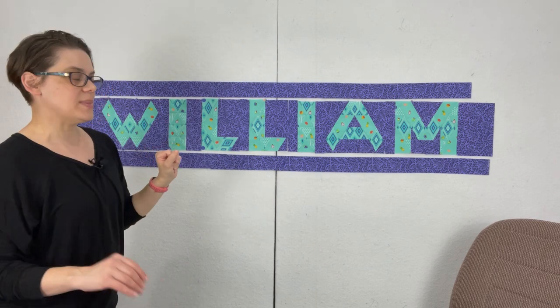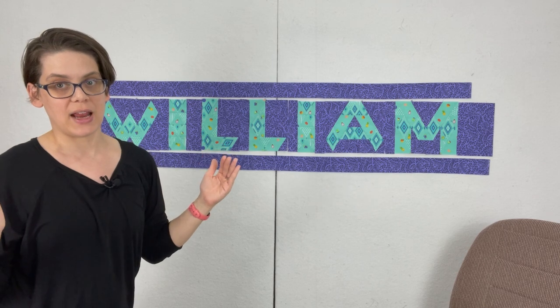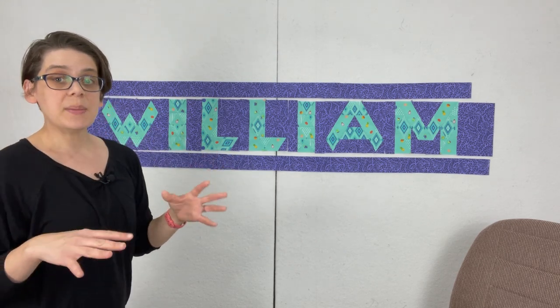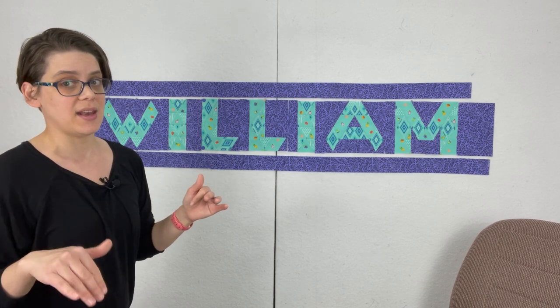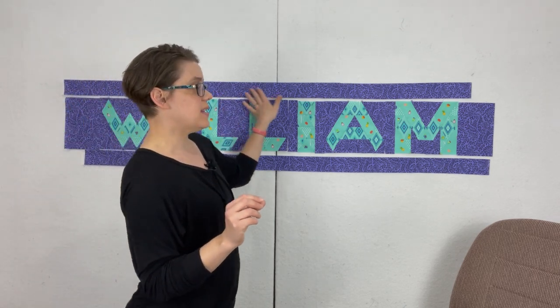William is one of the longer names. Most names will fit into a square quilt that will be 50 and a half inches wide, but William is going to be 60 and a half inches. Some names are even longer and that information is in the name spacer guide. Since William's is 60 and a half inches I'm going to need these top and bottom pieces to be 60 and a half inches.